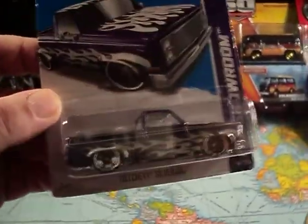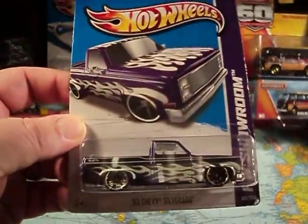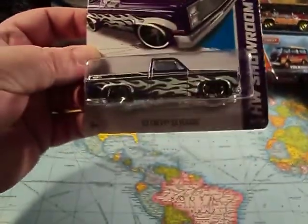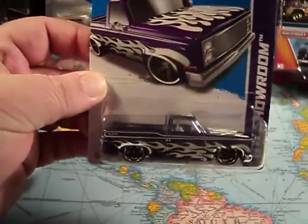Anyways, this is a really nice truck. Let me give it a crack.